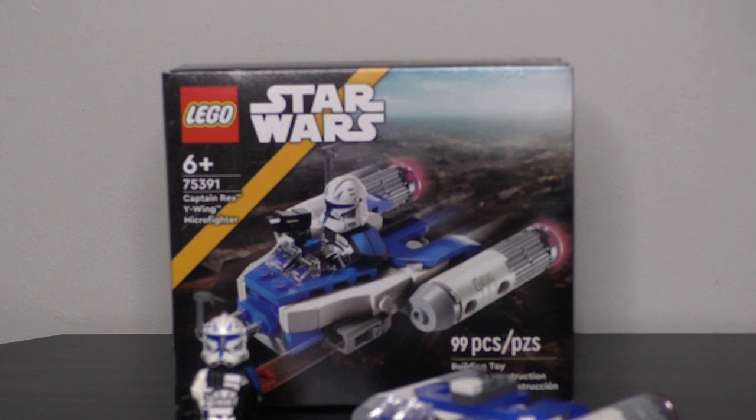Going into the actual figure, I'd really like to see side leg printing or dual-molded legs, or both, to improve the figure. We also just need a new helmet mold and new helmet accessory molds to end the helmet-hole debate once and for all. That's what I think we need here.